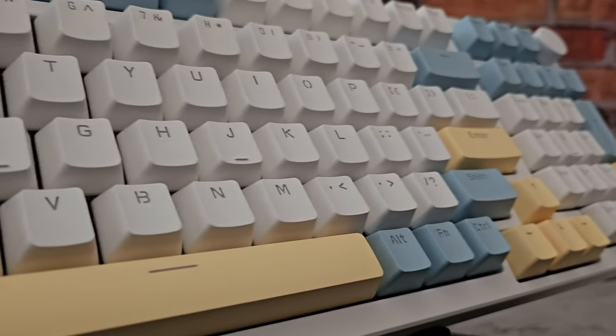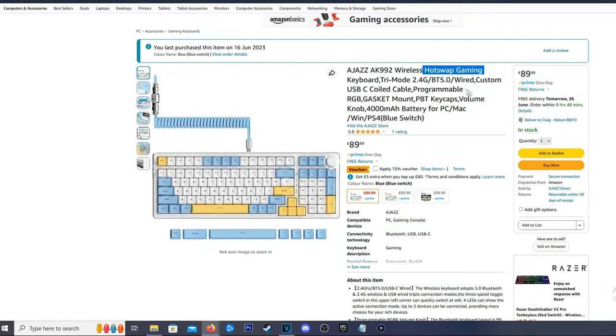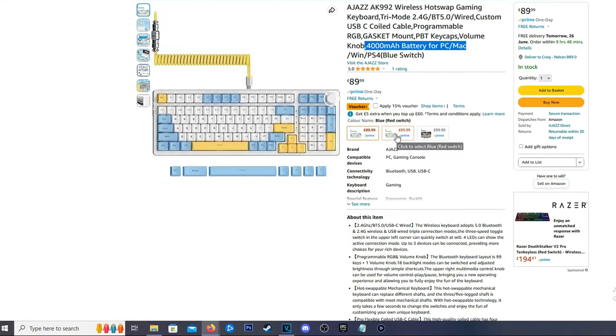I found this on Amazon currently priced at £89.99 in the UK at the time of recording. For those in the US that's around $113 USD. This is a fully mechanical keyboard with 3-mode connectivity: wired, Bluetooth, or WiFi — gasket mounted — and it also has a few extra features that we're going to take a look at in this video.